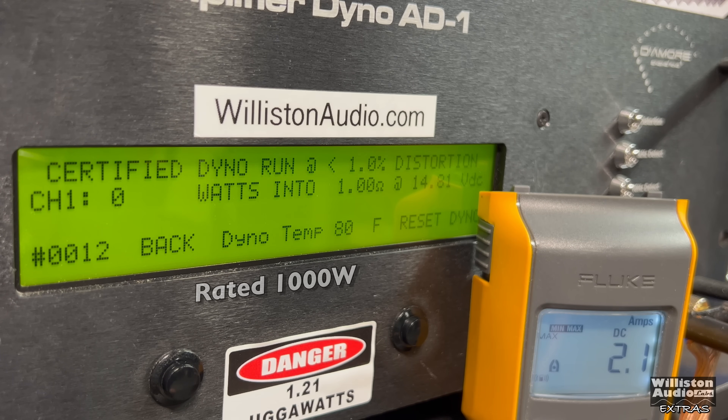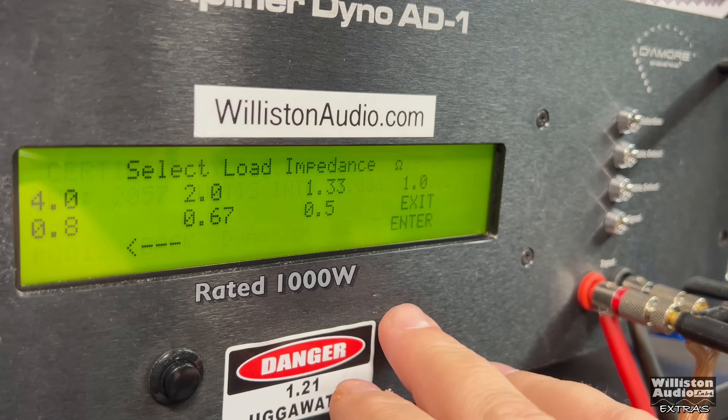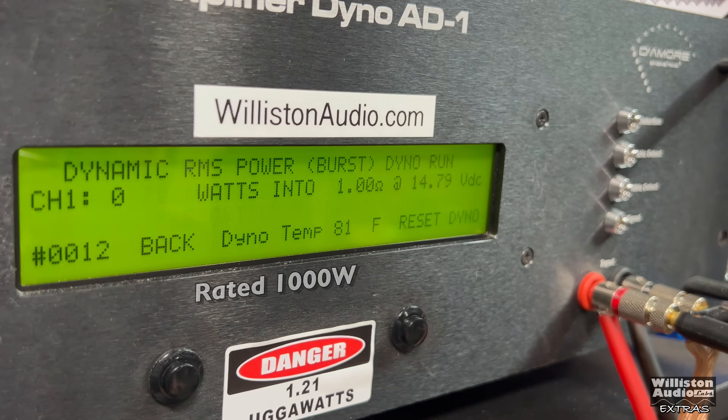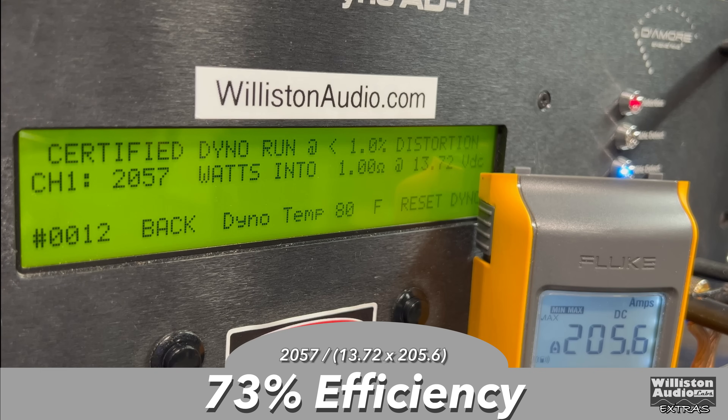One ohm — this is where the amp is rated at 1300 watts at 14.4. We do hit it easily: 2057 watts at 13.72. We're half a volt or more away from 14.4 and still busting 2000 watts. Uncertified to clipping: 2303 watts at 13.28 — this thing is beef, no doubt. Dynamic power at one ohm: 2686 watts at 13.7. Efficiency at one ohm dropped some but we're still at 73 percent — anything above 70 at one ohm is pretty good.